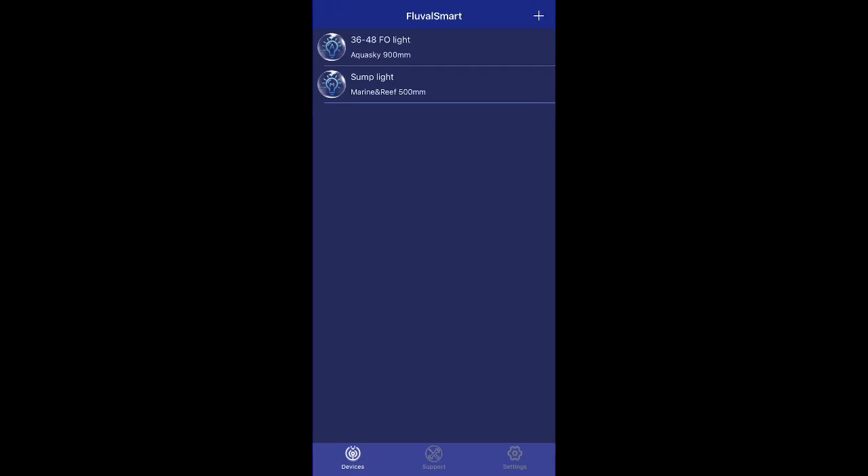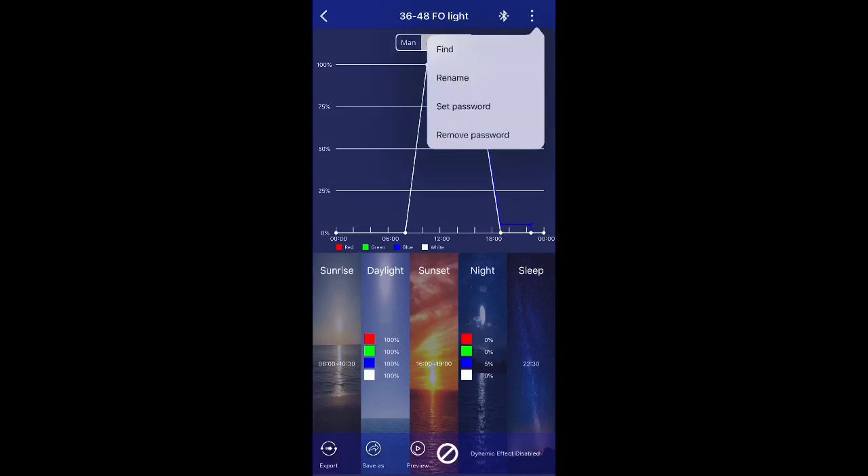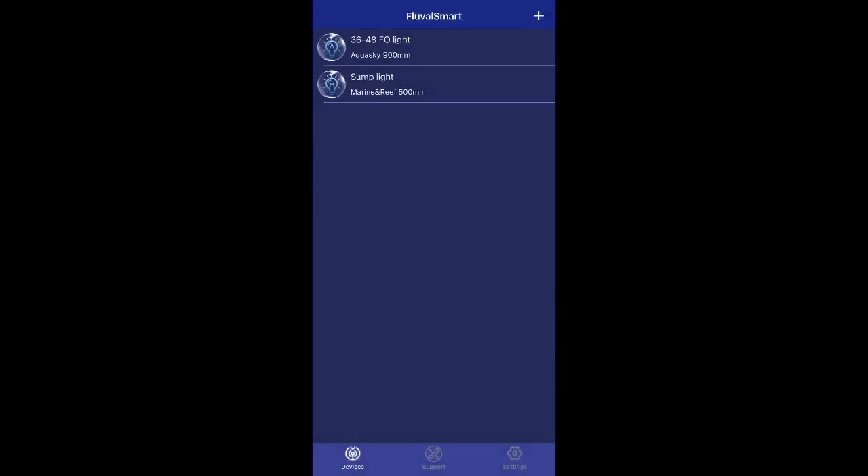Let me show how to change the light names. When they come out of the package they'll have the identification number Fluval presets. Tap on the light to connect, then tap the three dots. The 'Find' feature is useful — it flashes the light to identify which one it is if you have names mixed up. You also have 'Rename' and the option to set a password to keep other people from logging in and messing with your settings — useful for public displays or fish stores. Click rename, enter the new name — I have this set as '36 to 48 fish only light' — then save.